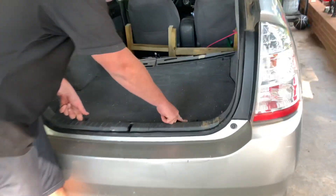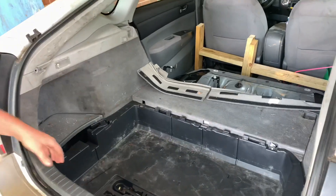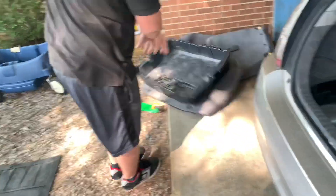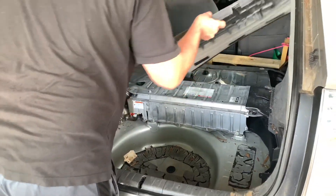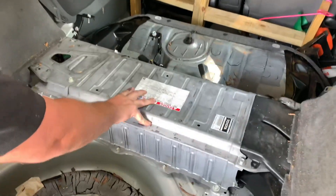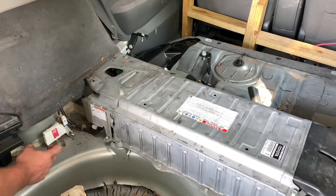Now we're going to twist these clips — just boom — and a lot of this trim just pops off. Throw it to the side, pick up the panel. This here is your battery. Next we're going to work on this cover and the safety plug.